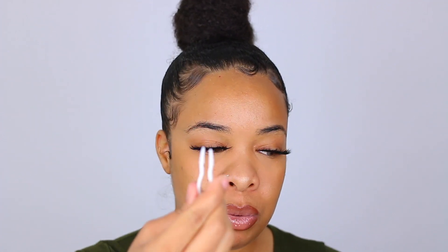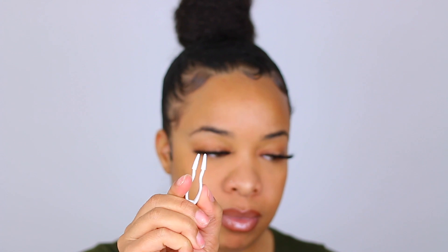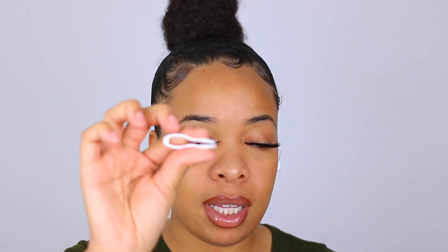They also offer a tool that helps you remove them. This tool just has two little rubbery pieces on the end and it's really, really easy. I'm going to show you guys quickly how I remove them.